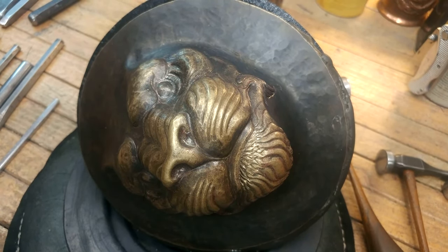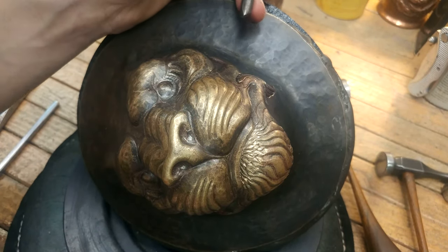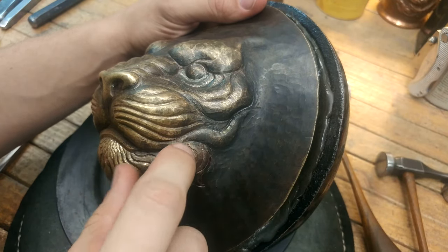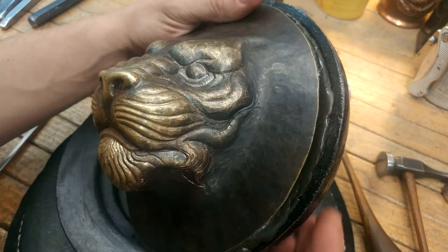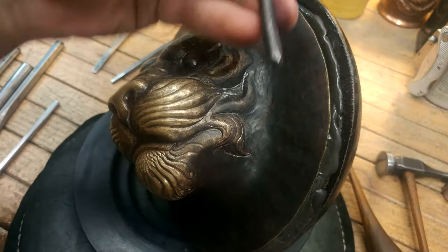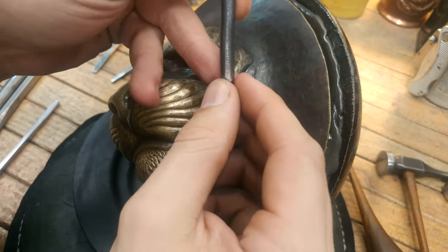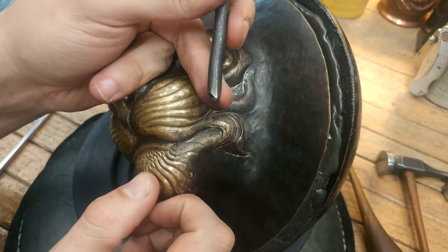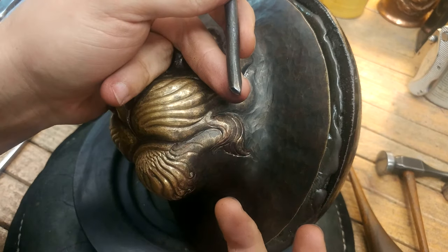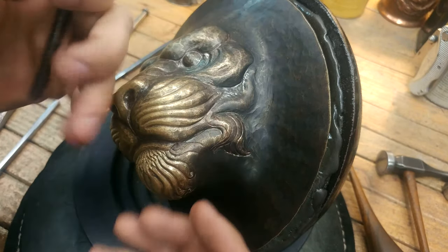Quite often I'm asked how do you use these angled planishers, or what the heck are they even for? Specifically for curves on the outside — this is how I use them. Here I have the angled planisher, flat on one side, round on the other. It's very aggressive, so you're really using it for fast work, for finishing work — something you're not going to spend a ton of sculpting time on after you've used it.